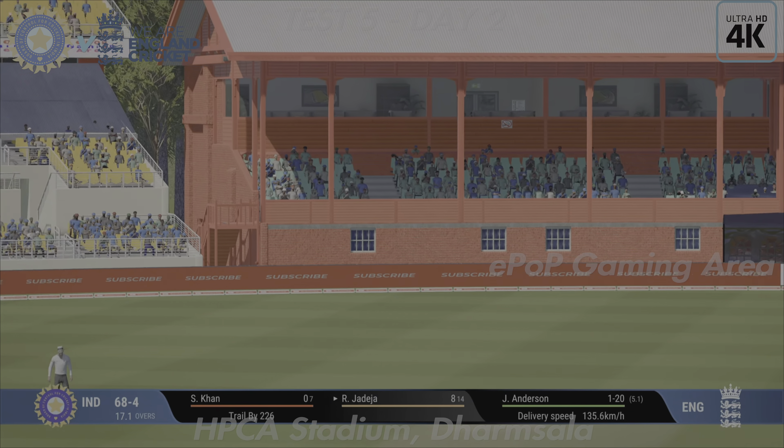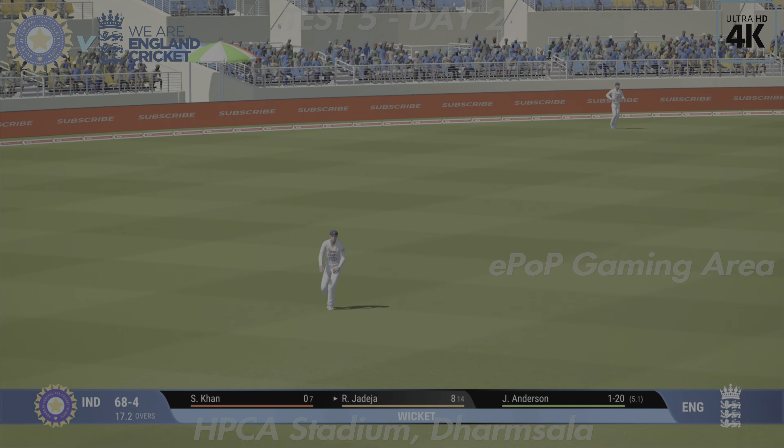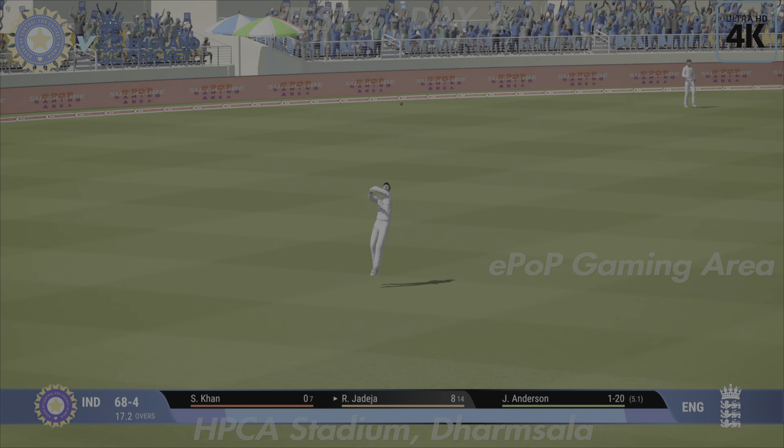Power and precision in that shot — inside the line, pulled away mid-wicket, cuts it off nicely. Textbook pull shot for any youngsters watching. That was seen so early; power and precision in that shot, you can't fault it. Nicely played, four runs.